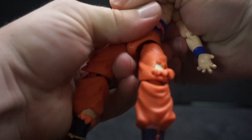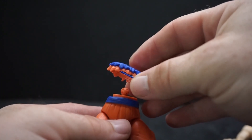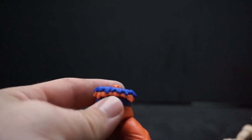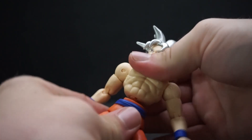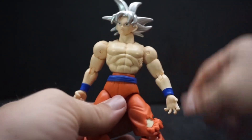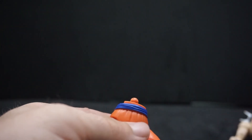If you take off the waist you can actually remove the little ripped-up clothing piece. So you can have moments where it looks like he just ripped the whole thing off. Now let me just pop it right back on.